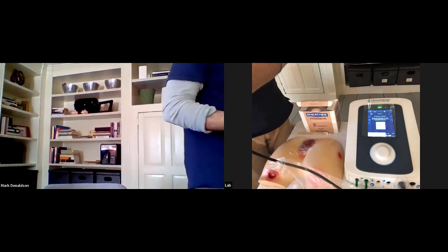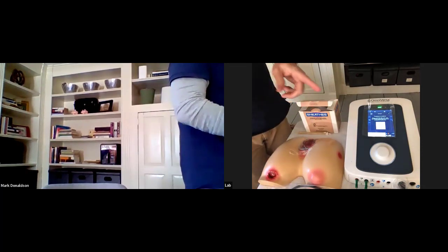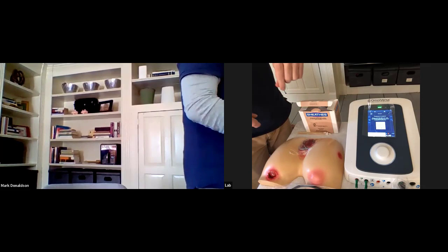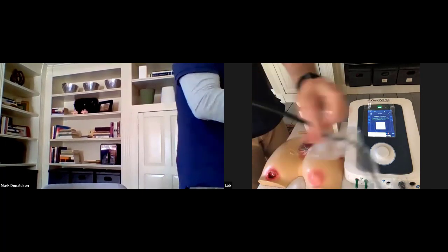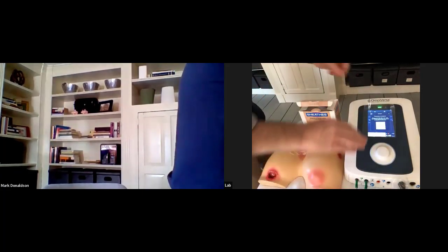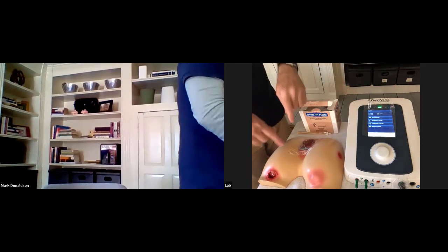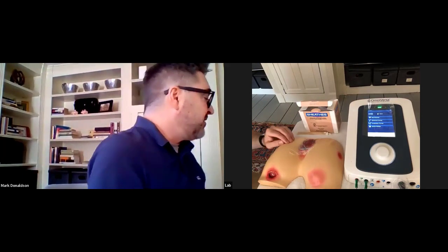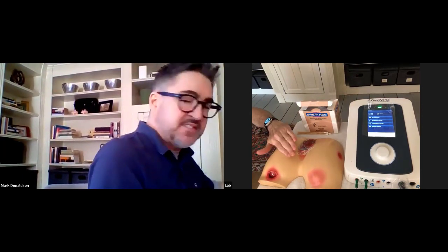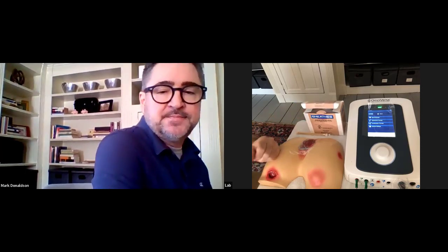With gloved hands, all infection control items come off. We would clean everything very well with an approved super-sani cloth — not the resident, but the transducer. Once the cord covers come off, the whole cord, lead wires, screen, and the whole unit would need to be treated. The more difficult part is that now we've done a lot with this wound — if this is not the typical wound dressing this resident would have, all of this has to come off. We'd remove some of the layers and ask nursing to come in to provide the correct wound dressing on top. Mark, thank you again for a wonderful presentation.